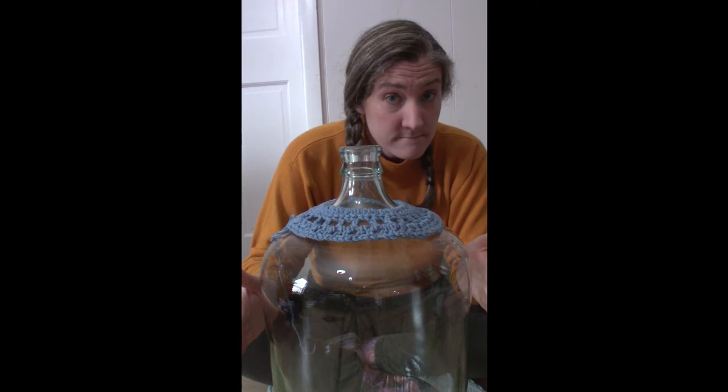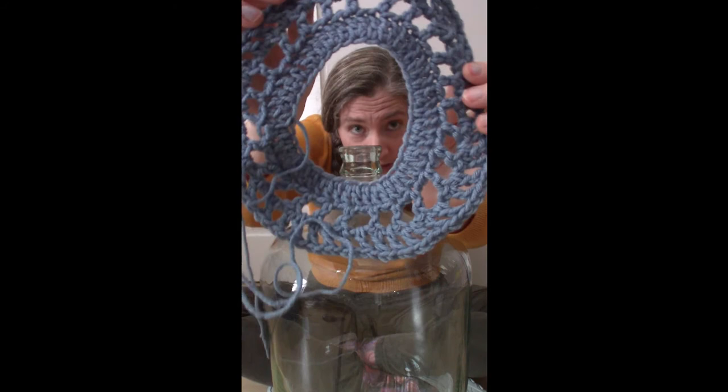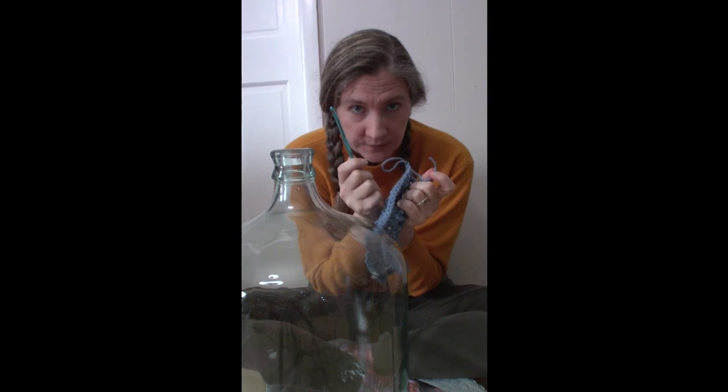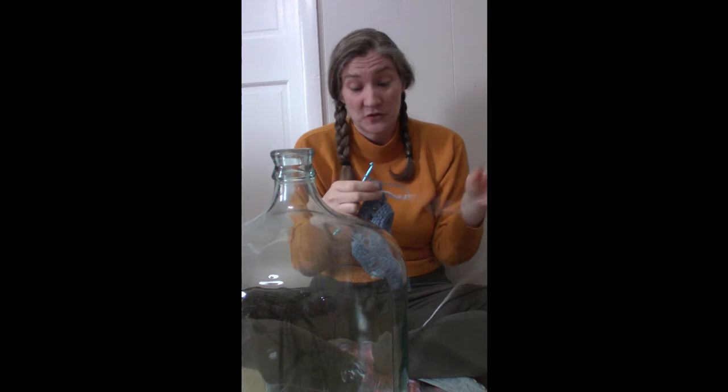For this next round I'm just going to do double crochets into the chain space of the previous round — we'll see how that goes. One of the problems with crocheting with a larger hook is you go through your yarn a lot faster. On to the next color. Because I don't care how this looks — it is purely a practical thing — I'm just tying the two ends together and I'll keep crocheting. I may or may not even sew the ends for this.